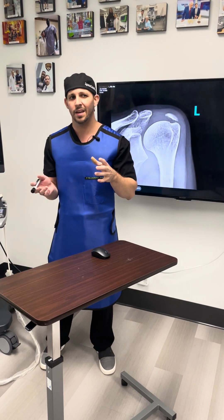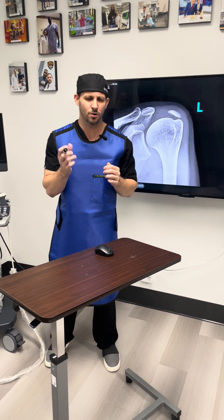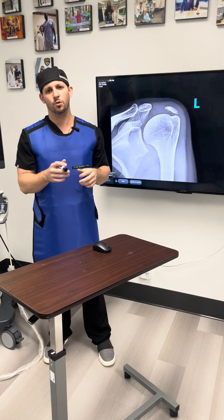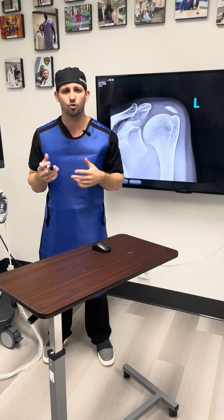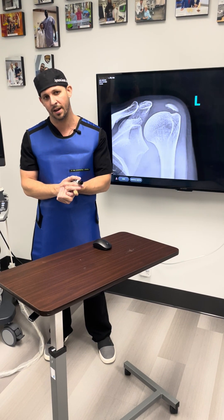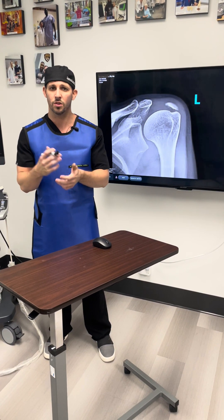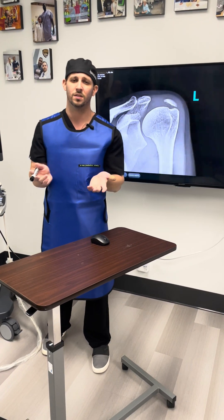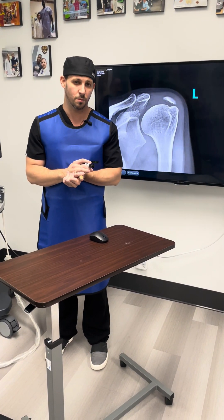If the calcium is more than 1.5 centimeters — in her case it was almost 3 centimeters — I typically recommend injecting some form of biologic agent to stimulate the body to regenerate normal tendon, or at least help the body repair the void left once we take the calcium. This could be PRP or growth factors from the patient's own platelets, or bone marrow-derived mesenchymal stem cells.